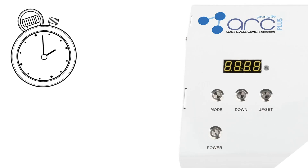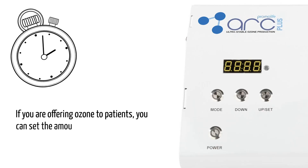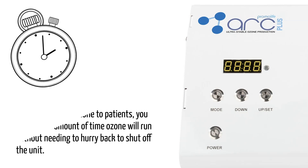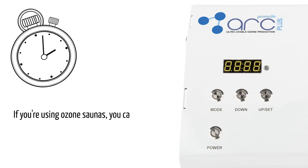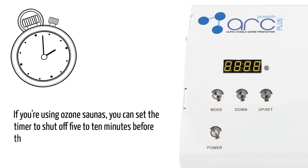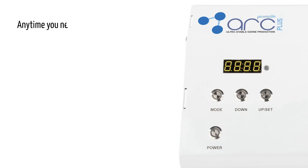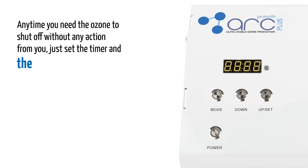A countdown timer was one of the most requested features by our users and is a big upgrade in the O3ARC. If you are offering ozone to patients, you can set the amount of time ozone will run without needing to hurry back to shut off the unit. If you are using ozone saunas, you can set the timer to shut off 5 or 10 minutes before the sauna so less ozone enters the room when the sauna opens. Anytime you need the ozone to shut off without any action from you, just set the timer and the problem is solved.